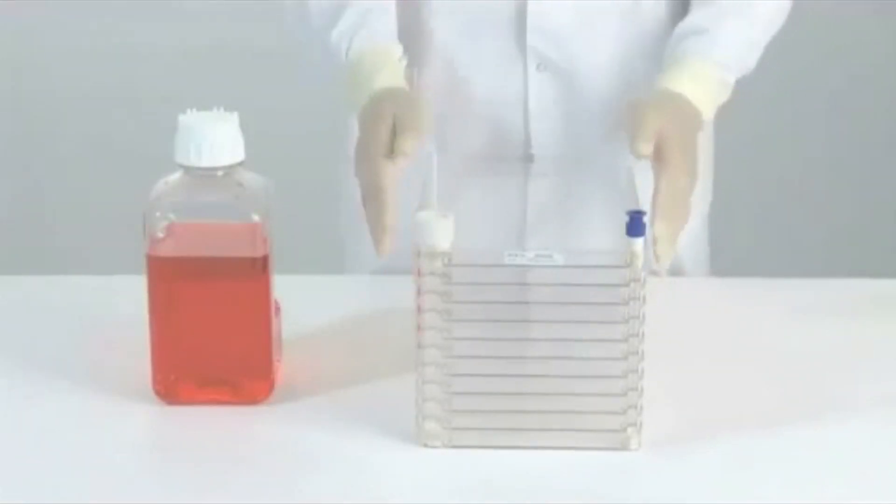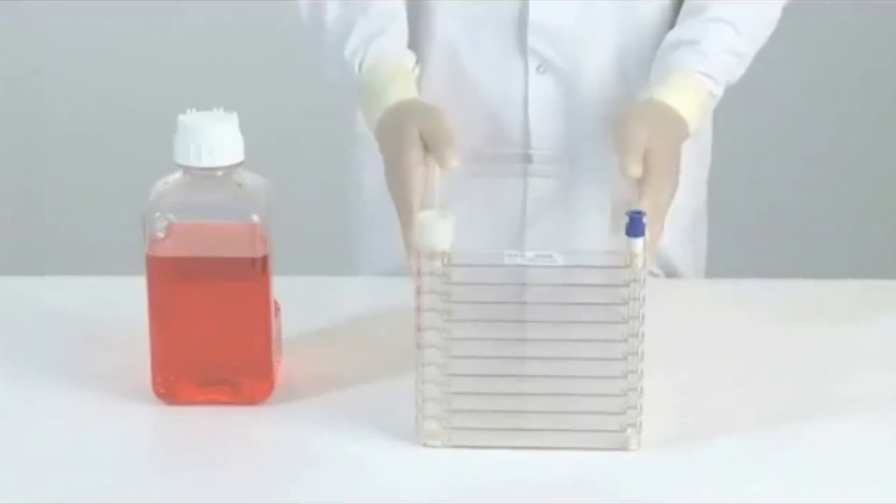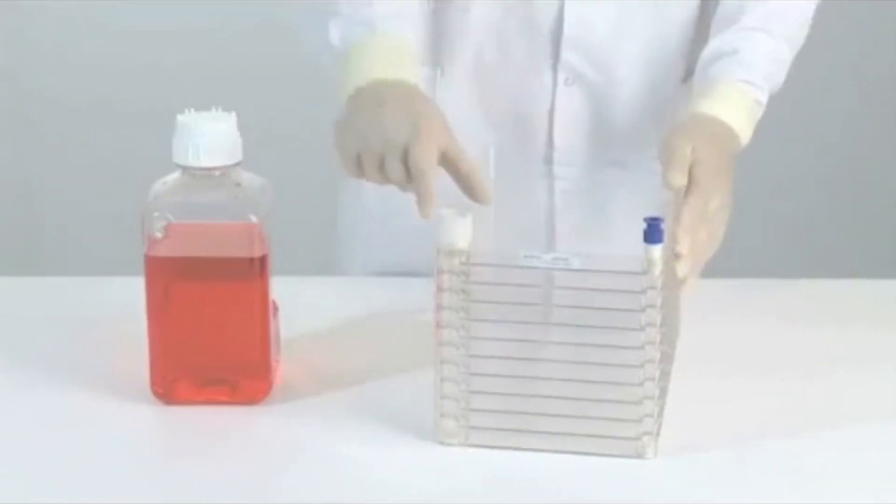Place the EasyFill Cell Factory System in the laminar airflow cabinet with the ports away from you in order to minimize the risk of contamination.